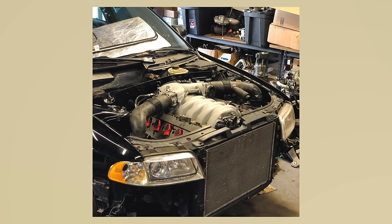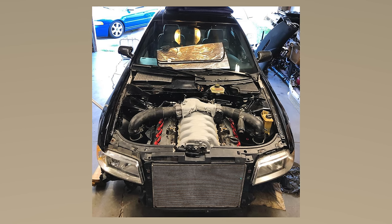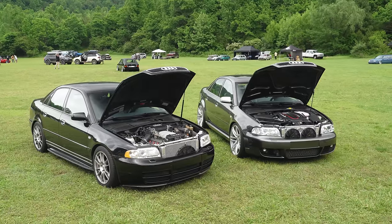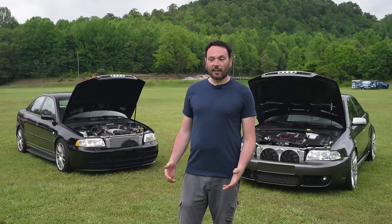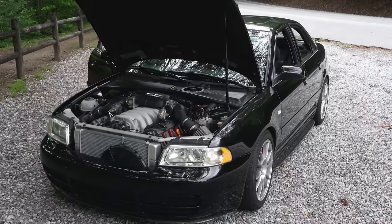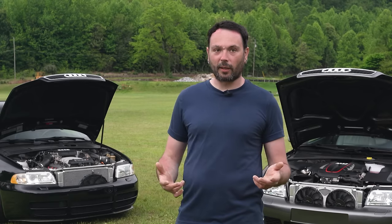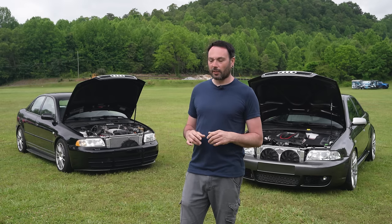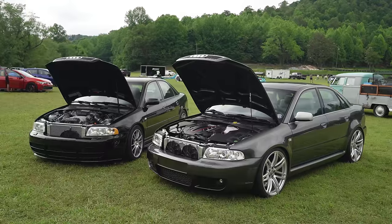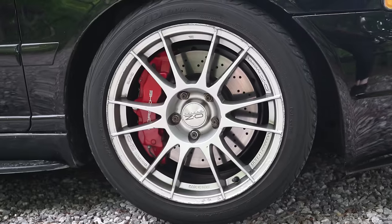I do have custom engine mounts and transmission mounts to push the transmission back a couple inches, plus a shorter driveshaft. I don't consider myself a fabricator, but I like to design and engineer things and I can weld enough. If you want to do something like this, you should definitely just try it — you get satisfaction from trying something and it just working out. You'd be surprised with Audi being basically Legos when it comes to certain generations.